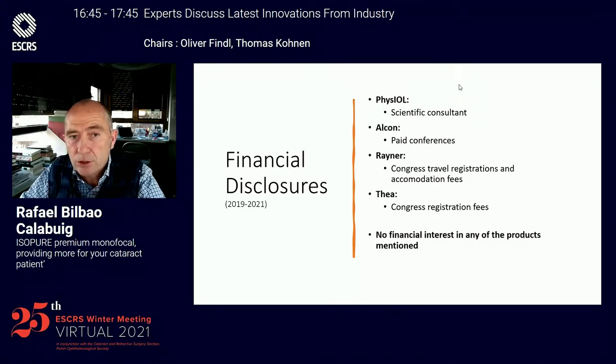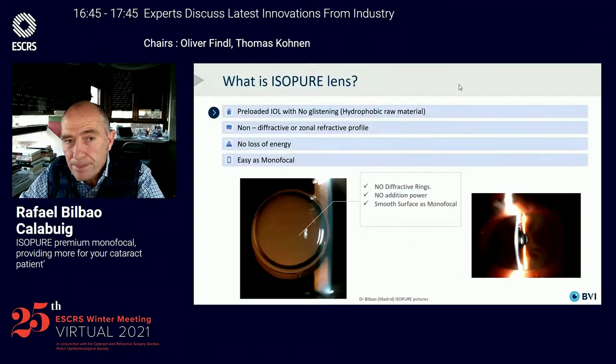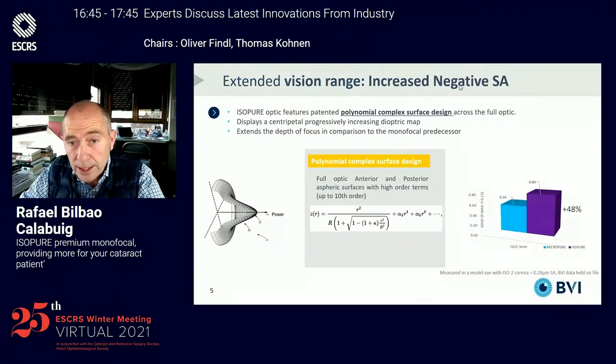These are my financial disclosures. The ISO-PUR lens is based on the Macro-PUR platform with which we've had very large and very good experience in Clinica Baviera. The ISO-PUR lens is a preloaded, hydrophobic, glistening-free lens with no diffractive or zonal refractive areas in the lens, with no loss of energy thereby, and as easy to handle as a monofocal lens.